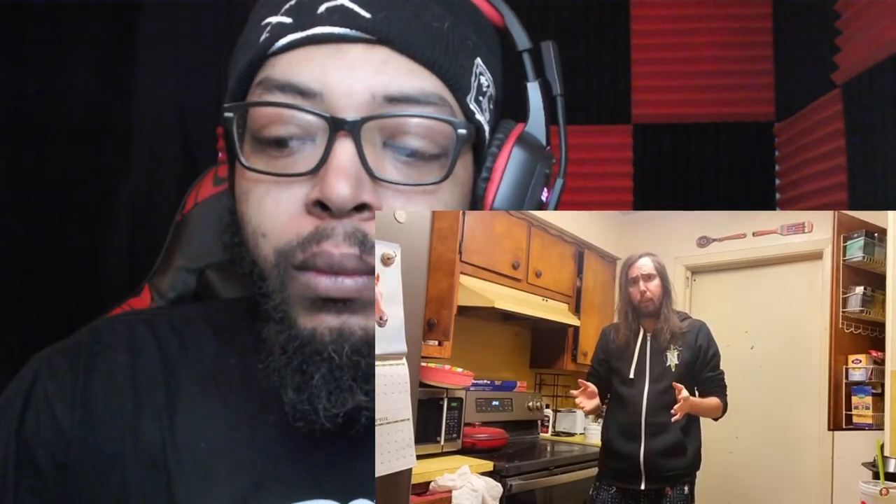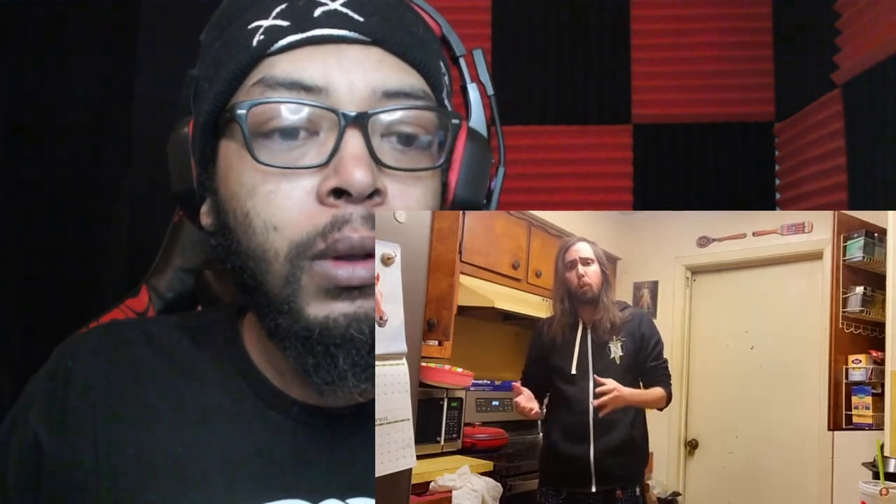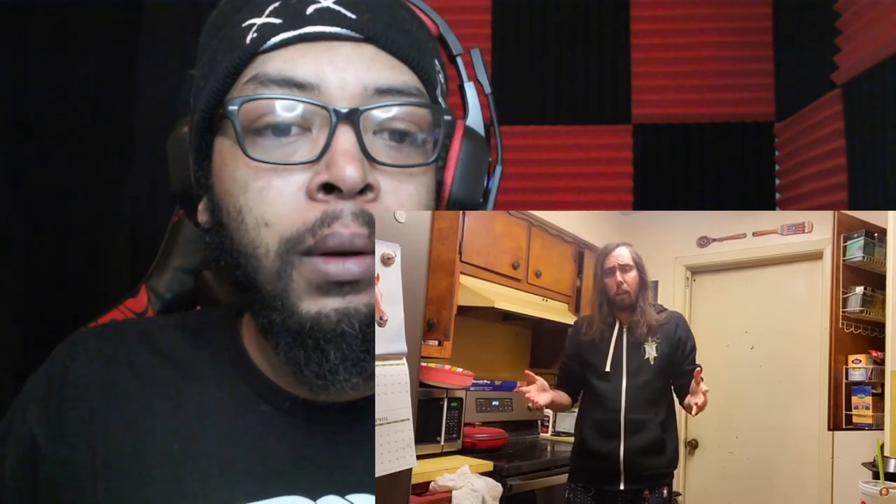Asmongold continues: 'Today I'm going to teach you how to make something that's a lot more exotic, extravagant, and I hear from some people this is something that originated all the way over in Italy. Today I'm going to teach you how to make a pizza.'